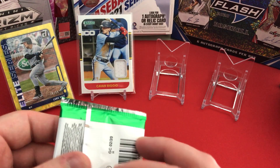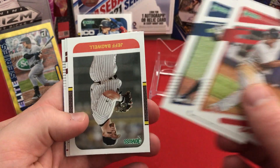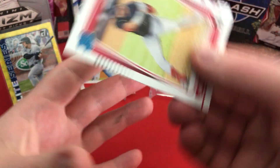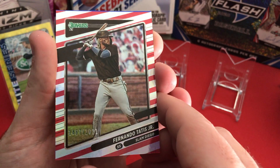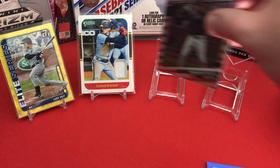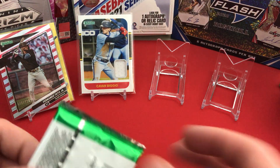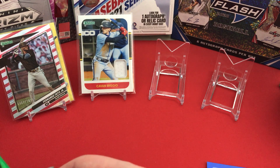I'm going to try to pick up the pace a little bit. Devers, Stanton, Jeff Bagwell, Luis Garcia rated rookie, Bryce Harper, and another out of 2021 — Fernando Tatis Jr.! Followed by a blue Reese Hoskins. I think we may have some sort of hot box with all these parallels. I'll go ahead and sleeve up Mr. Tatis. The name variation says 'Slam Diego,' so maybe that's even worth a little bit more with the nickname variation.